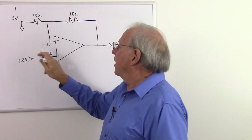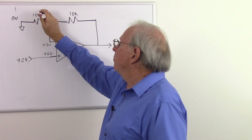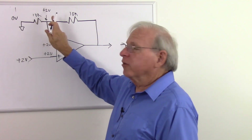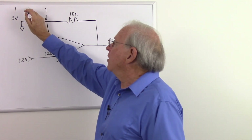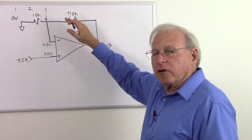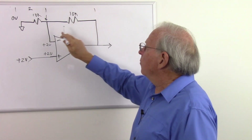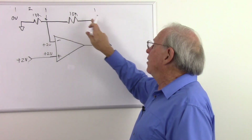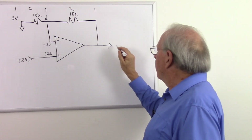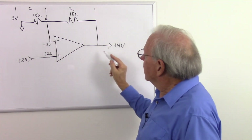What voltages do we have to deal with? There's zero volts at the bottom, and the midpoint must be plus two volts to match the non-inverting input. So I've gone from zero to plus two volts — a gain of two volts. Starting at zero and going two volts higher, in a series circuit I have to continue going higher. So I gain two more volts — zero plus two plus two gives four volts.